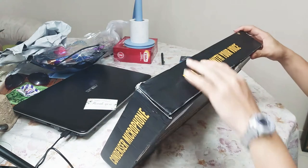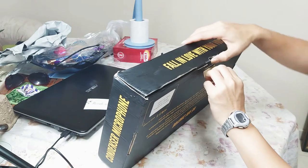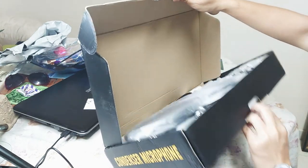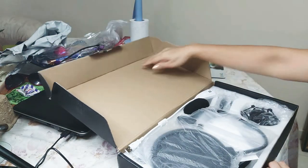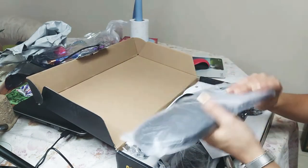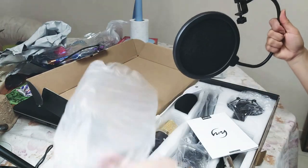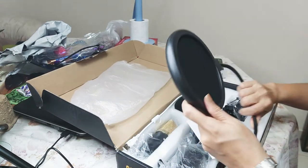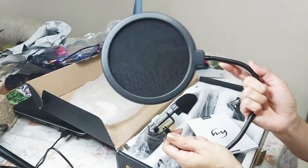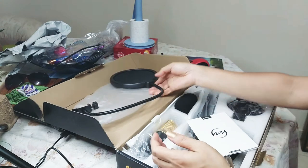Hello Bunga Babes! In this video we are going to unbox the Zingyu condenser microphone, and now we have here the pop filter. Wow, I really like it — it's like I am a professional singer, but I don't know how to sing!